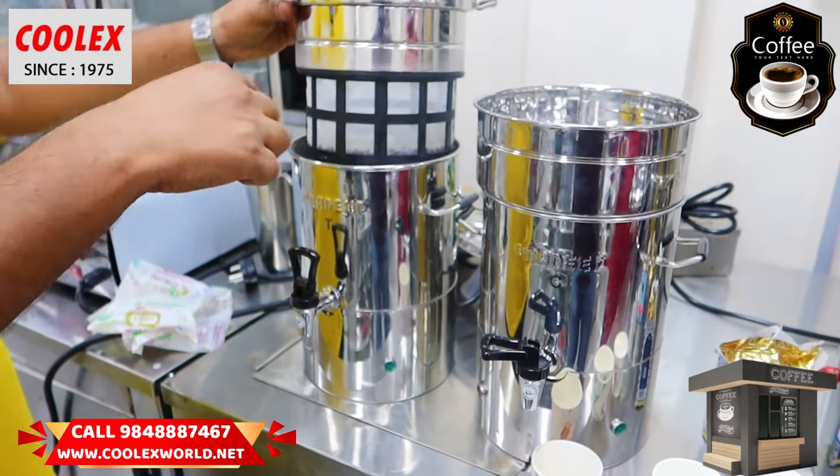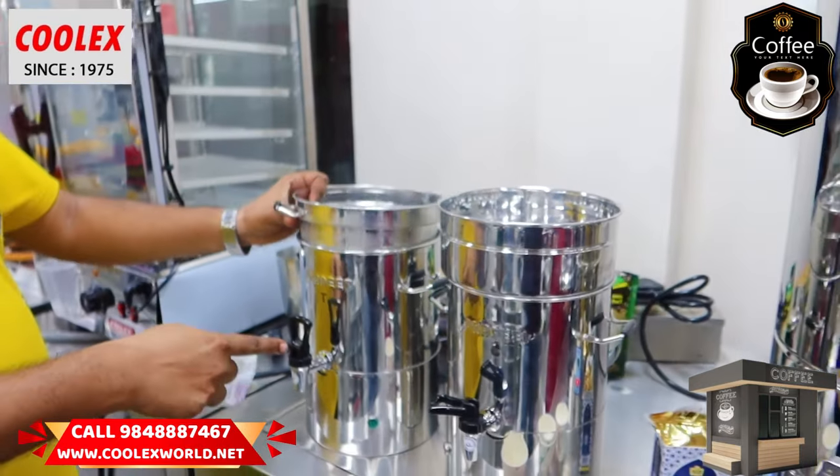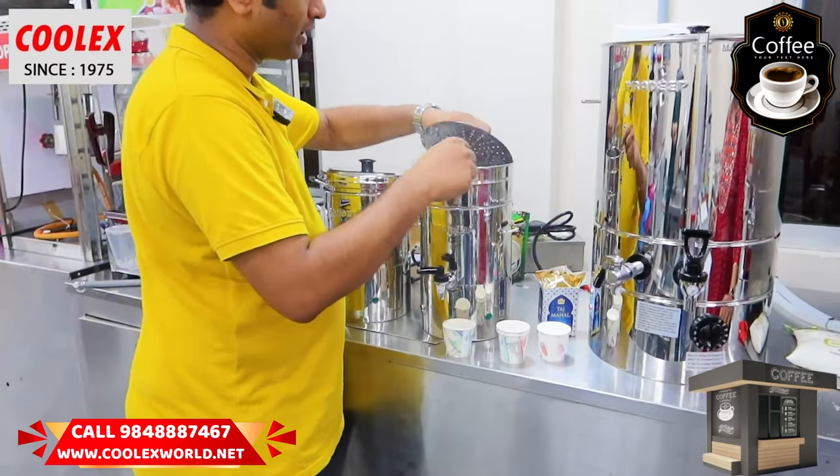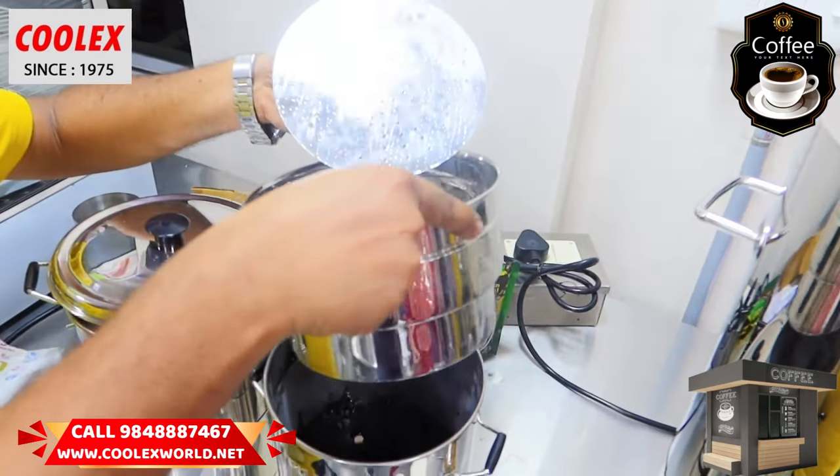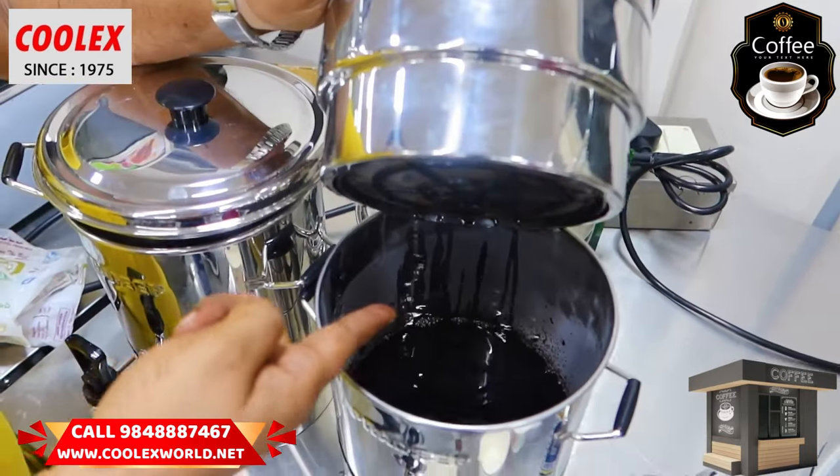If you are usually using the tea funnel, you will add a bit of tea. So for about 3 hours, you will add the tea decoction. Then you will add coffee. Now the coffee decoction is also ready.